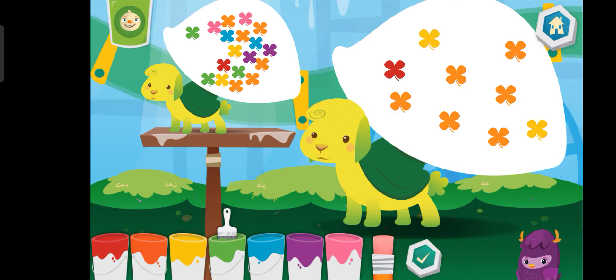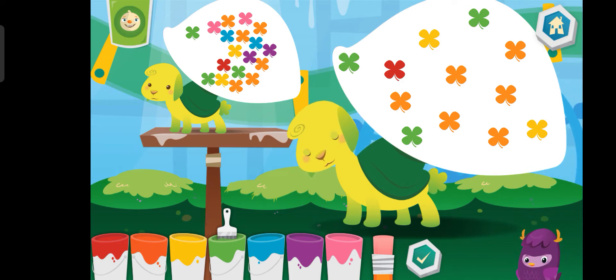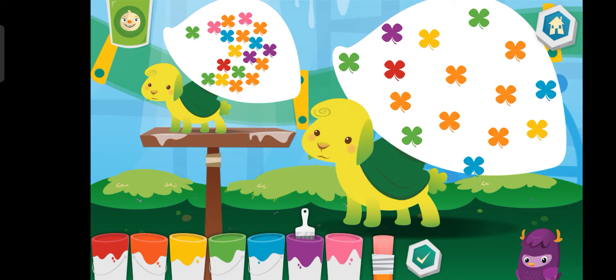Blue. Blue, blue, blue. Purple, purple, purple. Pink.